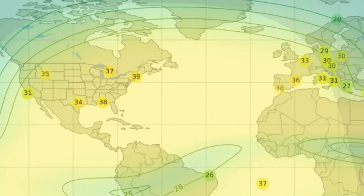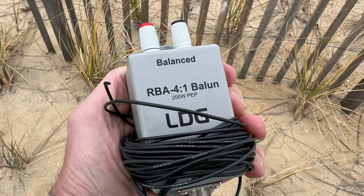It was a weekend morning, there was a contest going on. Europe was wide open on every band — conditions were perfect. I saved everything and said I was going to wrap that wire around the balun and get back out with it. And that's what I'm going to do today. I'm ready to roll with it again.